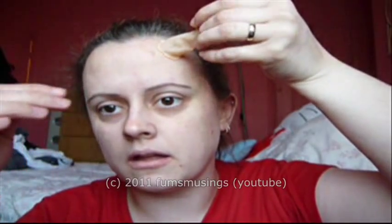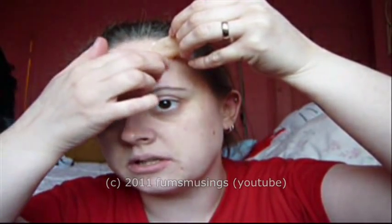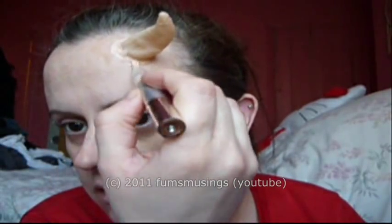Then what you do is just decide where you want it and press it in place. Then I'm going to take the concealer I've got — just an old one, doesn't matter — and go around the edge like that, and just blend that in with my finger.